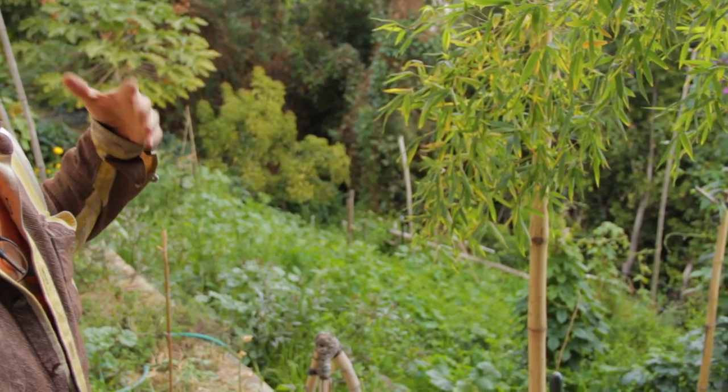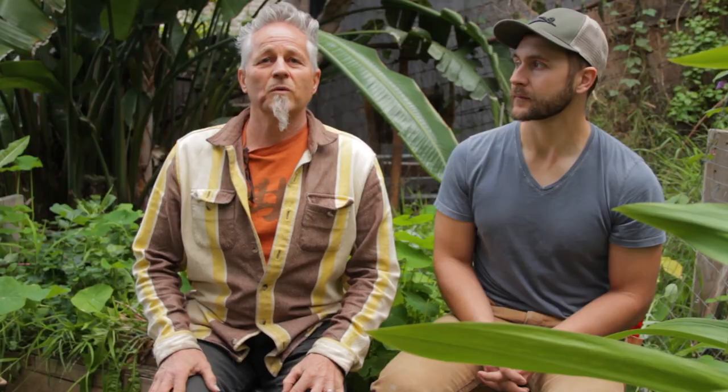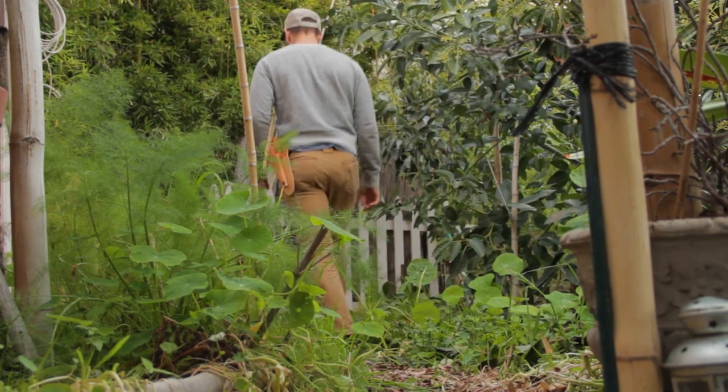We're in a garden — our garden — in the heart of an urban center of Los Angeles. It's green because of graywater. I've been working with John here and at a couple of other sites in this area since April.